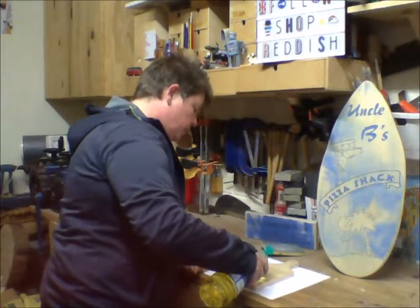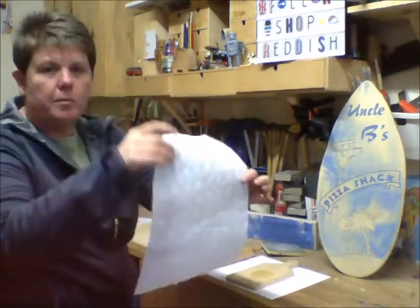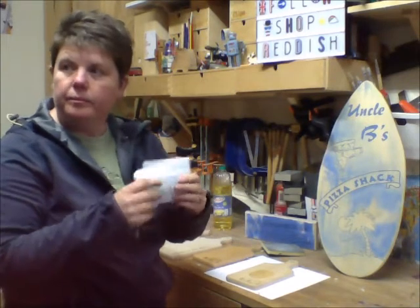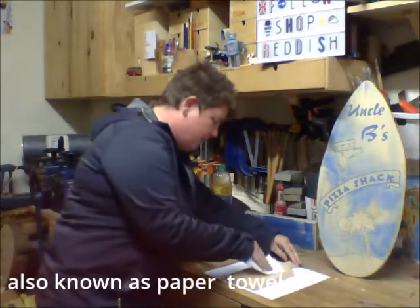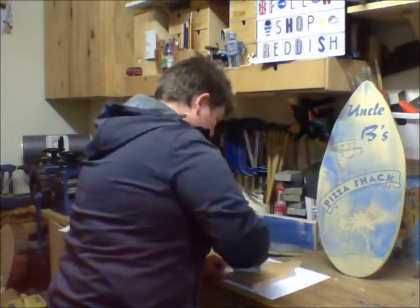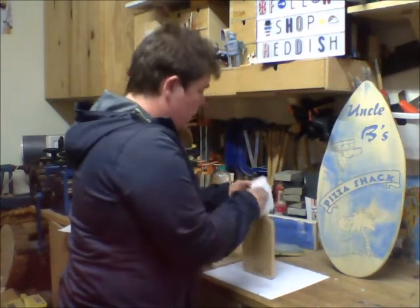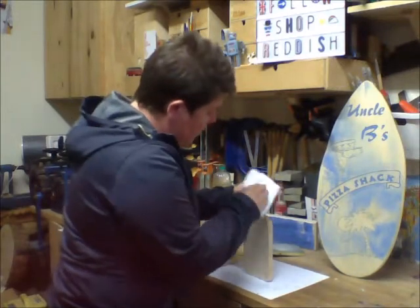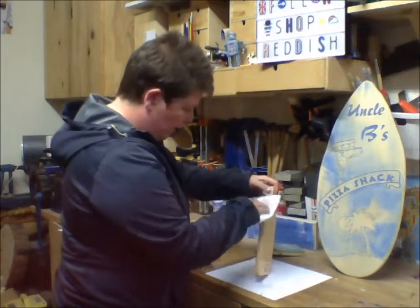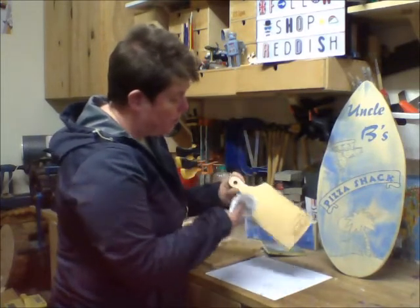I'm going to take my vegetable oil and just pour a bit in the middle of the board like so, and it will start spreading out everywhere. Then, using something you'll find at home - just a bit of kitchen roll, folded over a couple of times - I'm going to spread it around. I want that oil to go all over the board. Do the edges as well. If you have a little look at it in the light, all of it should be shiny. If there's a bit that isn't shiny, that bit needs a little more oil.